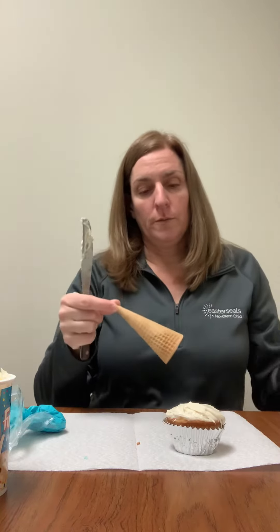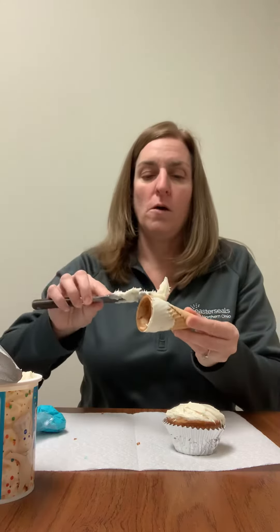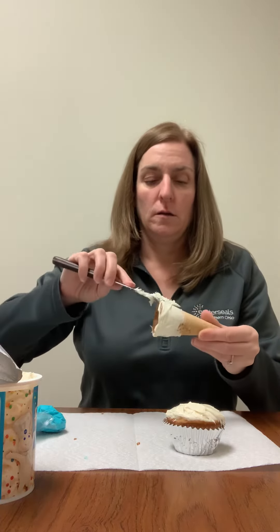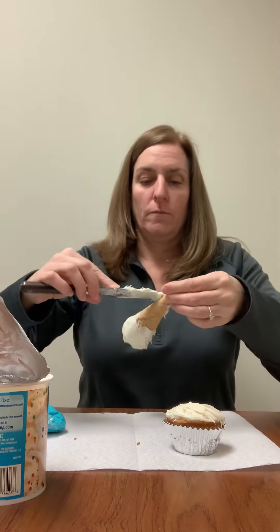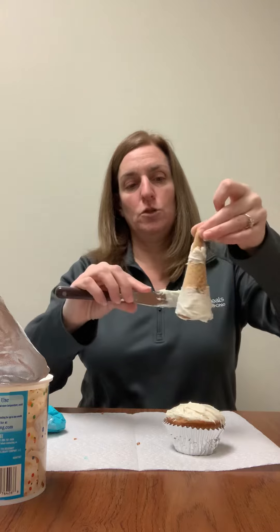There is my frosted cupcake. Then you are going to take a sugar cone — this is going to become the party hat. You can go ahead and put some frosting on it. I'm going to do this one about halfway up, and I'm going to make another stripe of frosting up here, so I have two big stripes of frosting.